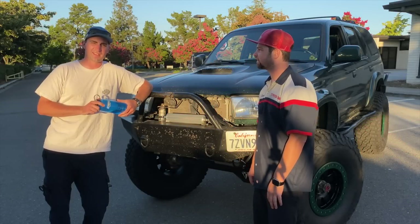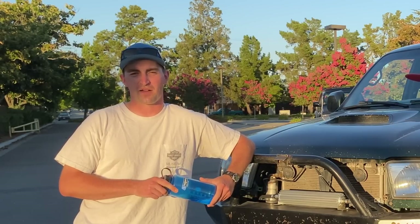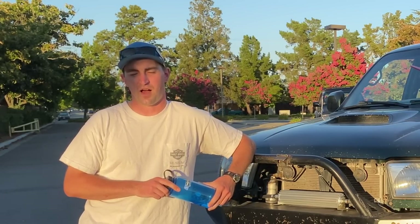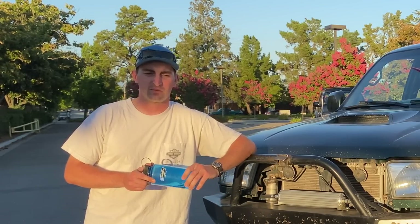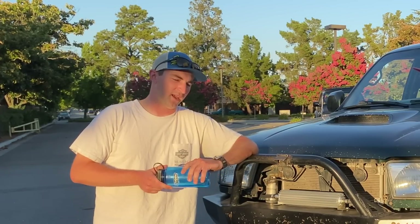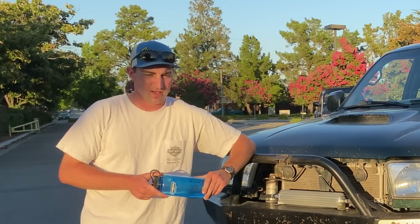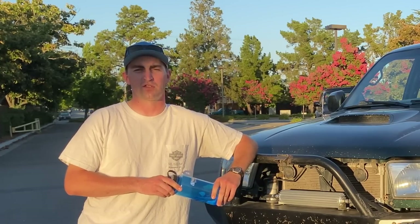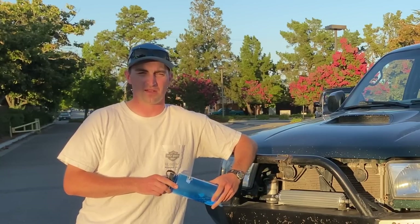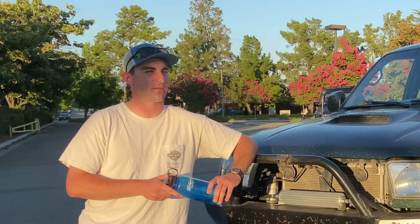I got this 4Runner when I was 18, back in 2013. My first car was an XJ — it was a two-wheel drive, two-door, kind of a piece of junk. I sold that and wanted to get into four-wheeling. I've always liked being outdoors — skiing, snowboarding, mountain bike riding — and I wanted a rig that was reliable and capable. So I sold the XJ and got a 4Runner. It was a mild build — it's a 2000, so the last year of the five-speed. It's got the R150F trans. I spent about a year looking for that because I knew I wanted a manual.